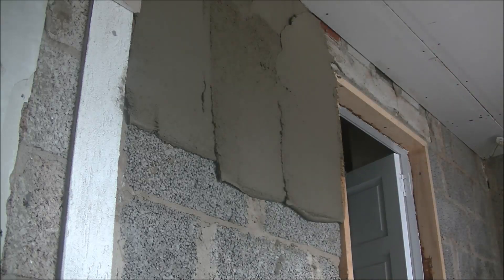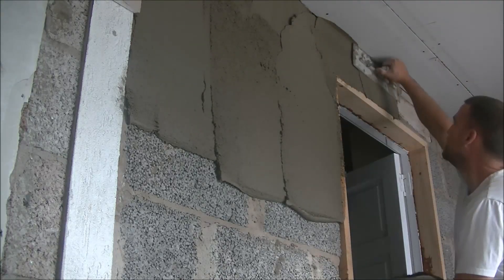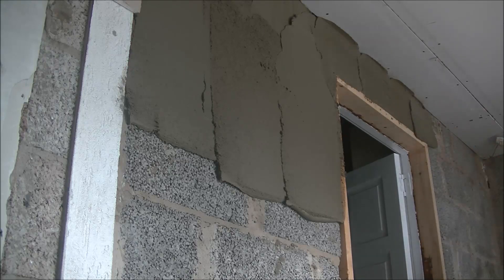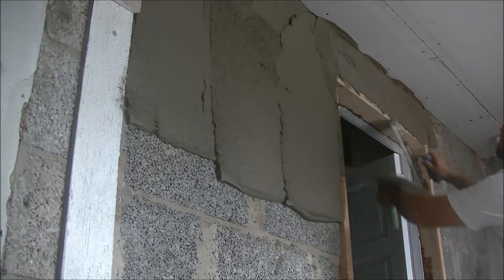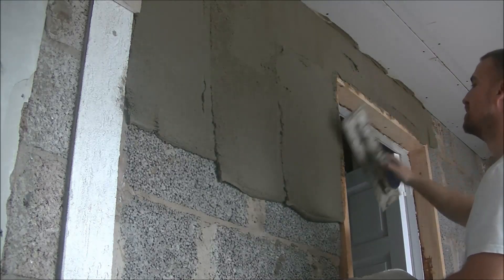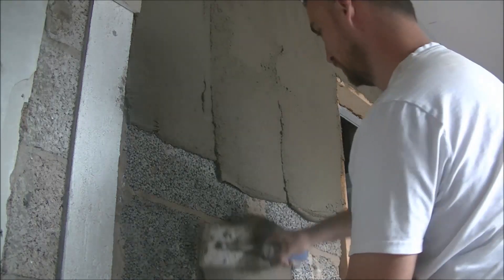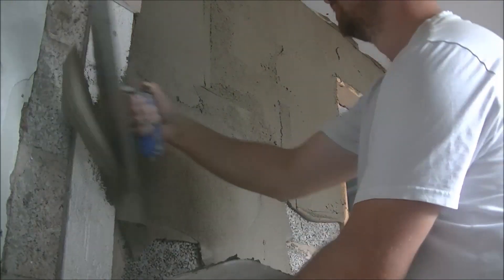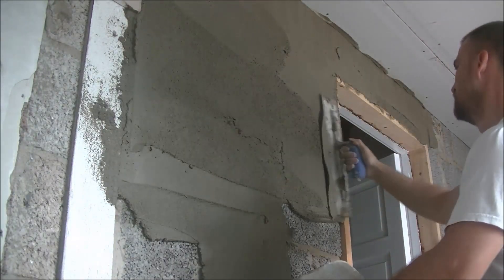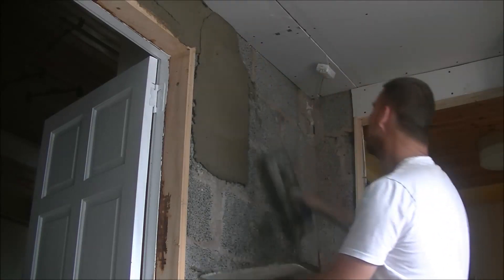My idea here is to get the whole top on. If it does dry on you, you can stop, straighten it, and then rub it. On a wee wall like this you should be able to get it all on, especially if you have one mix ready and one in the mixer. I'm working left to right — a lot of people doing sand cement feel more comfortable working right to left. Do what's most comfortable for you. The most important thing is not to trap any air when you're coating.